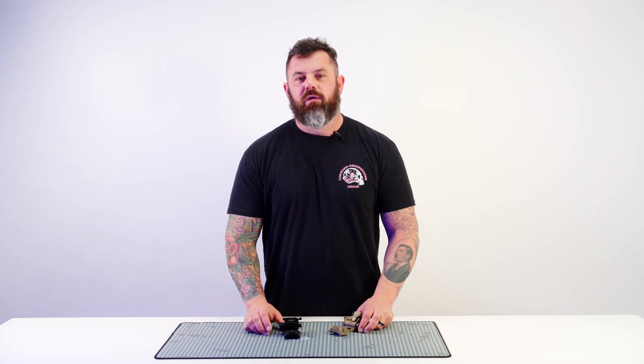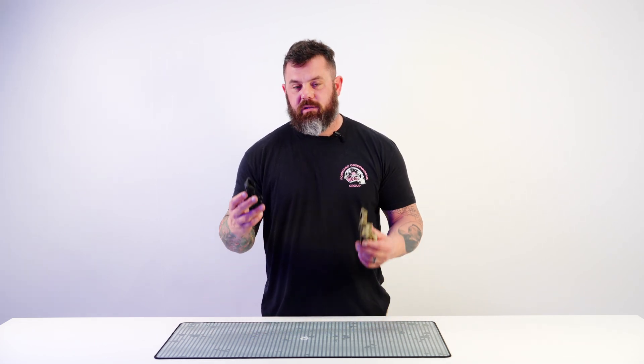If you've got any questions about these mounts, if this wasn't fully illuminating, hit us up through all the normal channels — comment here, social media, give us a call. You know the deal. Thanks for watching, see you on the next one.